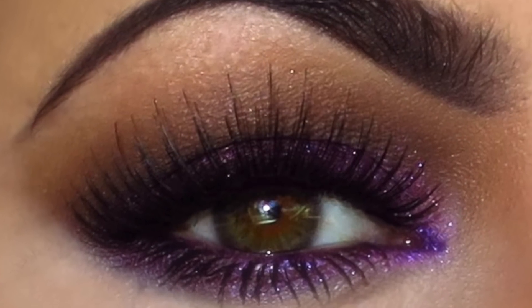This is the final look — I absolutely love this makeup. It's so sparkly and beautiful; it's just perfect for the holiday time. I hope that y'all give it a try. If you do, post a picture on my Instagram or on my Facebook — I would love to see it. I'll see you guys really soon with more makeup tutorials. Take care, everyone.